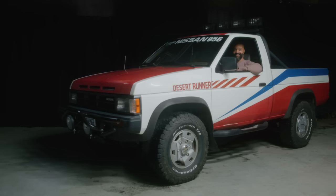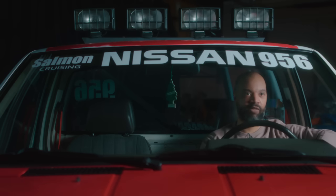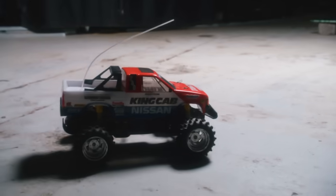Driving this truck feels like — I want to say living the dream, but it wasn't a dream I had. It's very weird. It's like I didn't dream of driving a Desert Runner, it's just... but you're in it and you're just like, I'm driving a vehicle that looks just like the toys I used to play with as a kid.